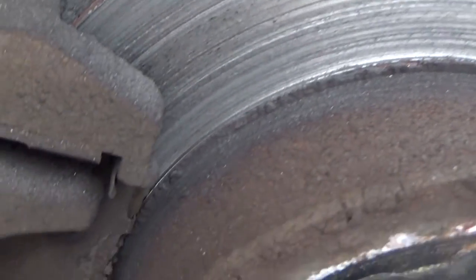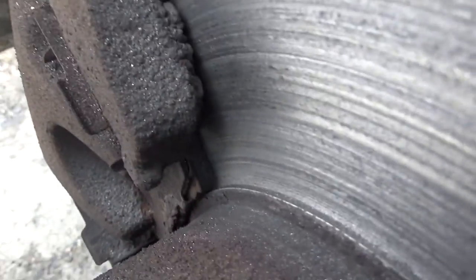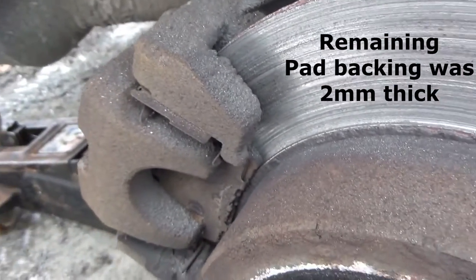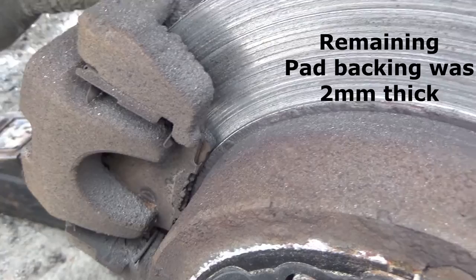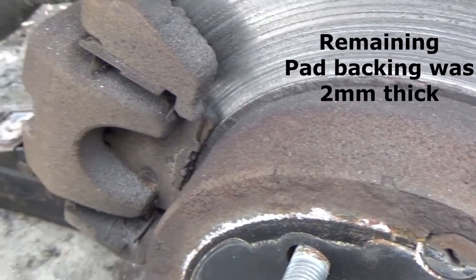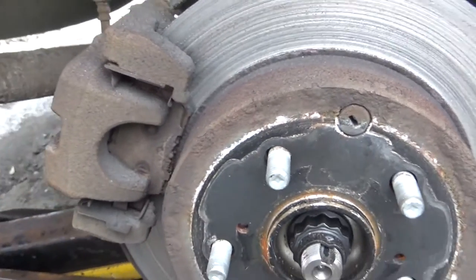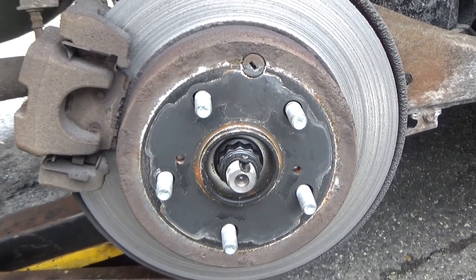That's pretty ground up, and there's really very little brake pad left in there. So this is definitely not going to be a pad slap — this is going to be a thorough teardown. We're going to show you how to properly inspect everything and be very thorough on this one today.